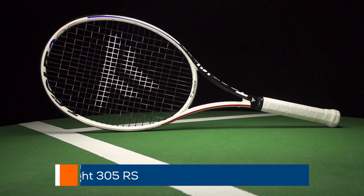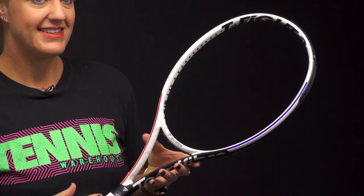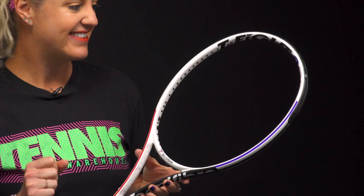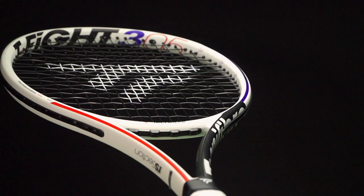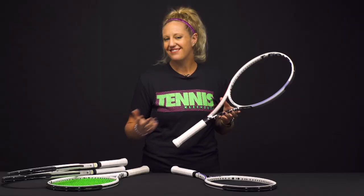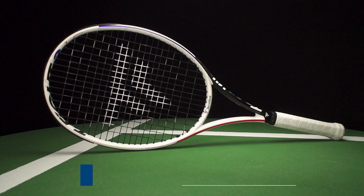Then we have the 305. This one is slightly different — it has the 98 square inch head but with an 18x19 string pattern, so a little more precise and tighter on the strings. It has really great feel and stability, good plow-through, and you're able to swing through fast. This one is also endorsed by Daniil Medvedev, so if you're trying to emulate his game, this might be the model to start with.